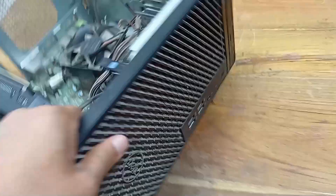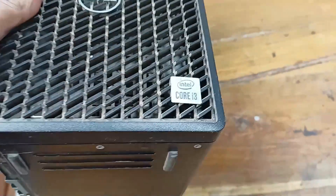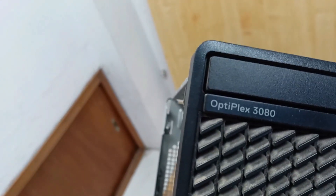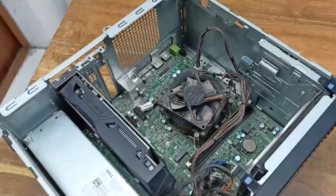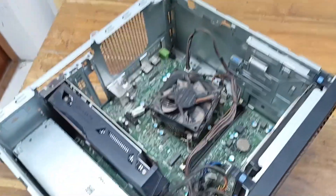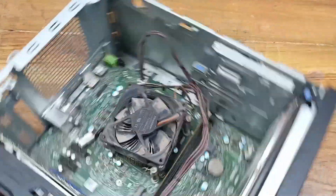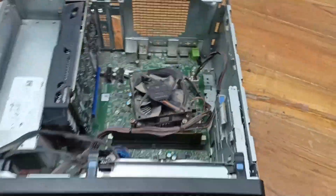Today I have a CPU, brand Dell, and this is the Intel Core i3 processor. This is the model OptiPlex 3080. This CPU has a restart problem — it is not restarting properly. Today I will look at this problem and let's see what's going on.